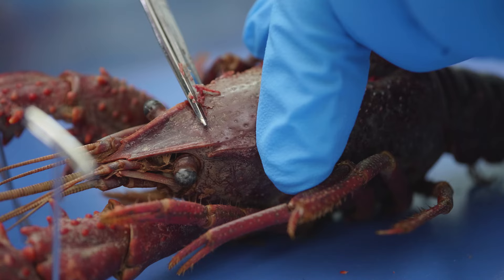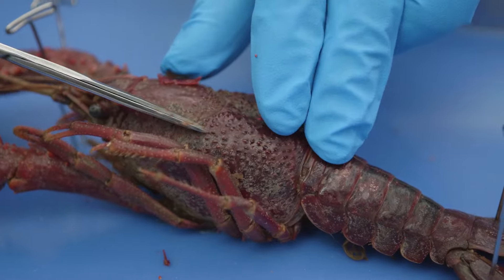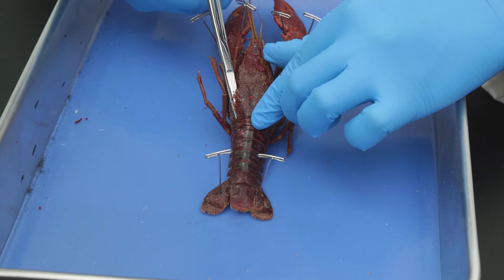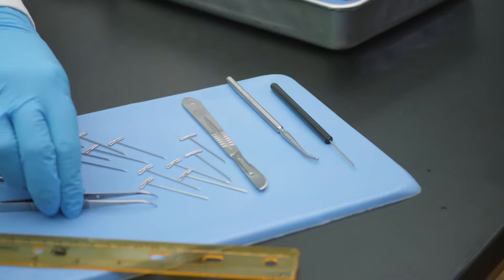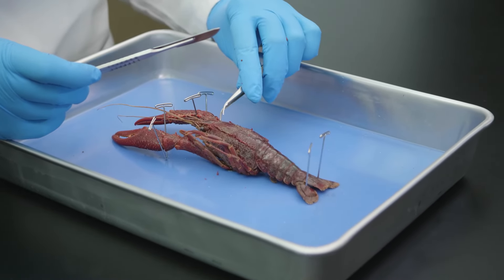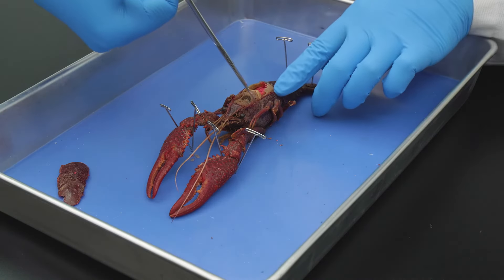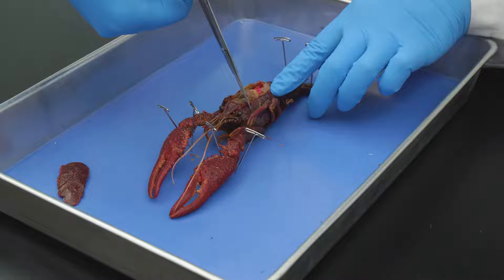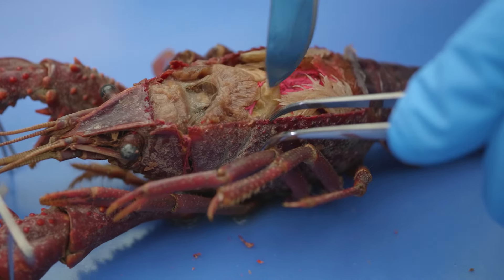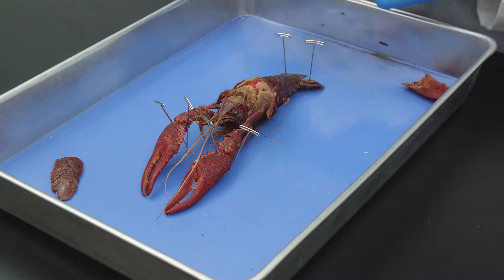Next, we make a transverse incision across the rostrum just behind the eyes. Then we make another incision back down the opposite side of the carapace to the posterior end of the carapace. Some of the crayfish's internal organs may be stuck to the carapace, so we need to gently scrape them loose while lifting up the incised portion. From the medial incision we made earlier, we cut along the cervical groove to the bottom of the carapace. Then we carefully remove the carapace and repeat the procedure on the opposite side.